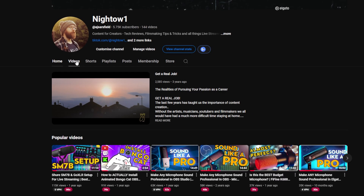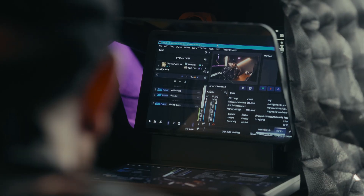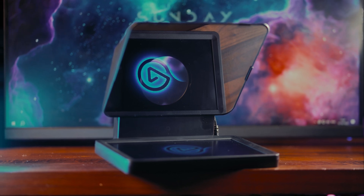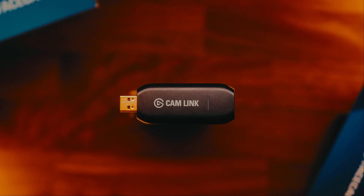Elgato are starting the year off strong with some massive updates to their software. They already dropped Wavelink 2.0 on the audio side of things earlier this year, but today we're focusing more on the visuals with CameraHub 2.0, which adds some nice quality of life upgrades to the prompter as well as new effects and features to webcams and Cam Link, including native LUT support.